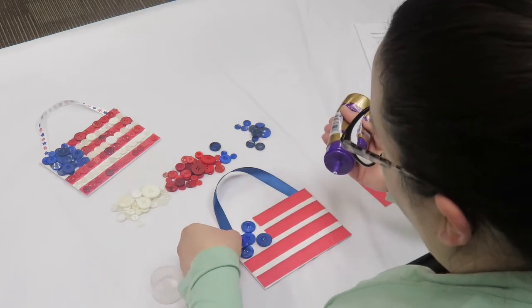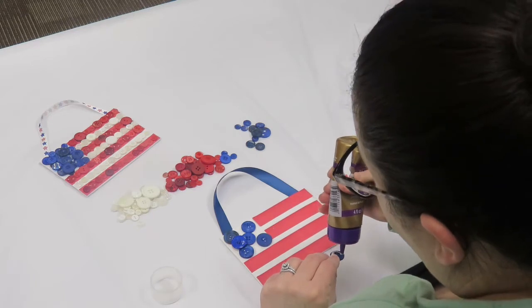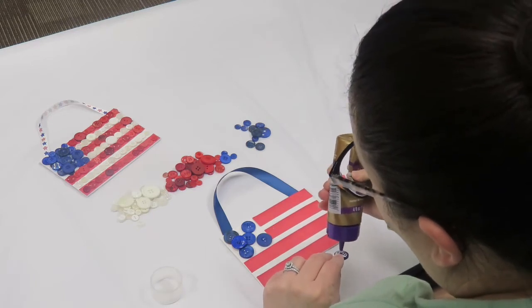And you can start to layer them. Once you have that done, you'll do the same thing with the red and white.